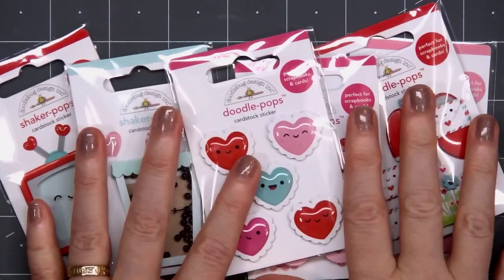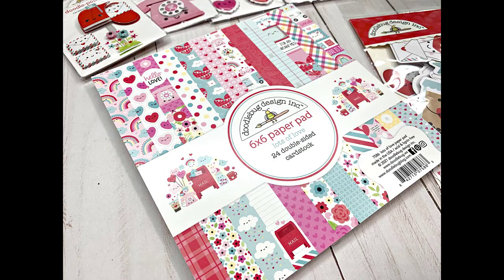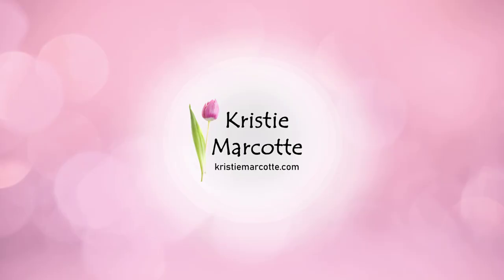I did purchase two each of all the Doodle Pops, the Shaker Pops, the Paper Pad, and also the Ephemera Packs. If you are interested in purchasing this collection, I have links provided in the description box below. There are lots of other fun items that coordinate with this collection, and hopefully coming soon I will have a 6x6 video using this collection. Thank you so much for watching, and I hope you have a wonderful day.